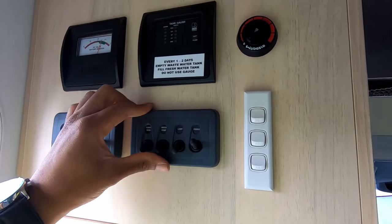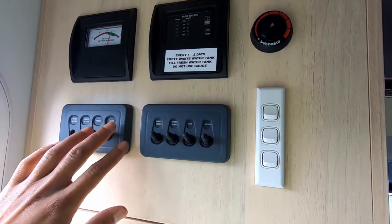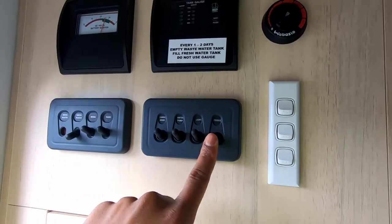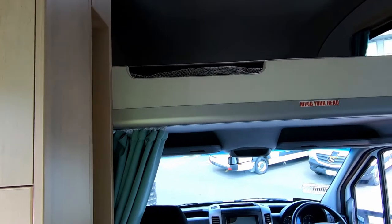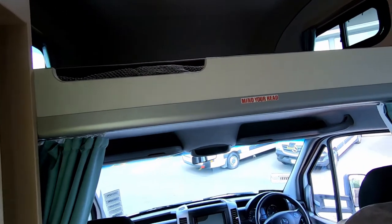When you're driving, make sure you turn everything off. Everything should be off apart from the fridge — the fridge is the only thing that can stay on. Everything else must go off, including the gas bottle, which has to be closed. That's very important to remember.